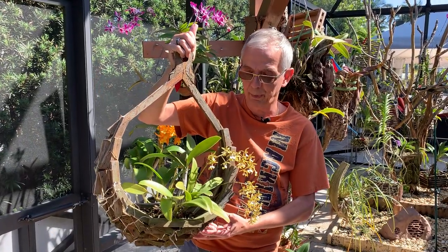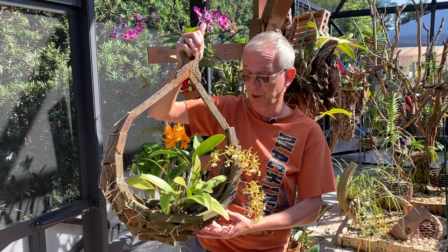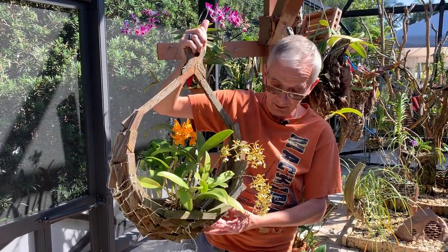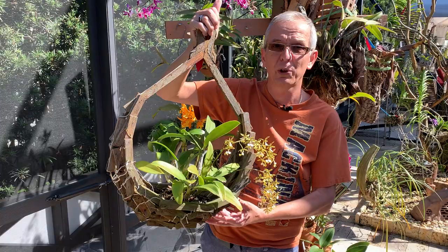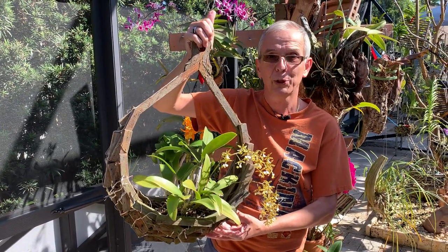In the winter I water a lot less, and that's important for flowering. That's basically how I got to this point where it finally started thriving. Before that it was sulking because it needed more light and less water. Thank you so much.